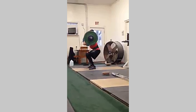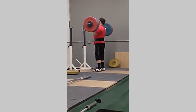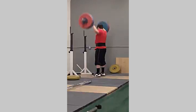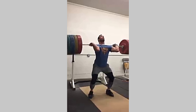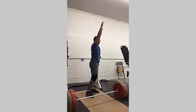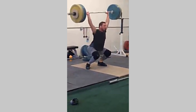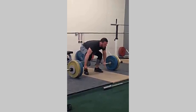Up, up, up, up! Come on — big drive, get under! Punch — there it is, come on Justin! Reach — yes, reach! Nice job, yeah. Come on, one more, just like that!